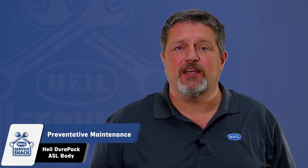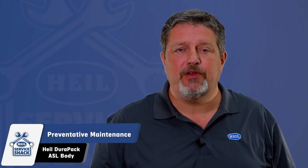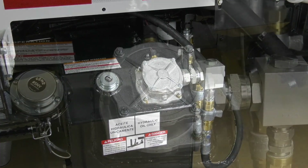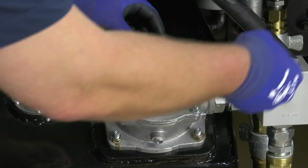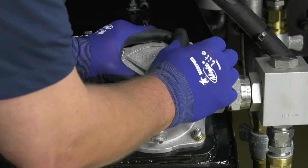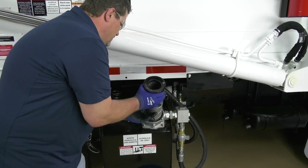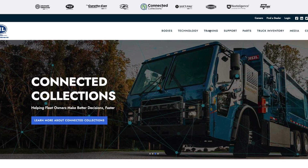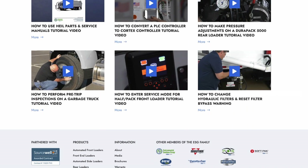The following is a checklist that you should perform twice per year or 1,000 hours. We recommend that you replace the hydraulic system filter after the first 30 days of operation, then every six months or 1,000 hours of operation, or when the filter bypass light is on. If you're unsure on how to change the hydraulic filter or reset the filter bypass light, the process can be referenced in our Service Shack video.